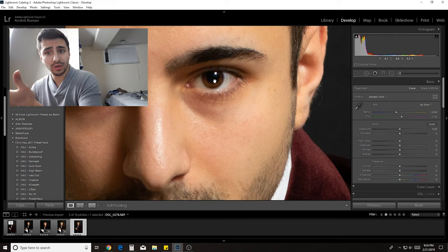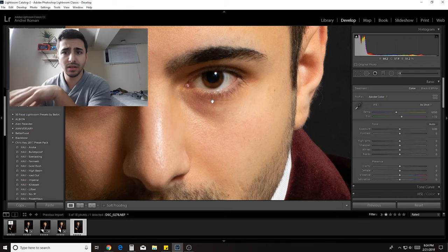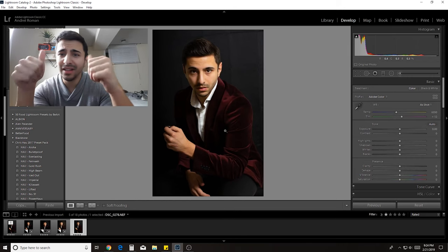I slightly increased the exposure on my eyes, played with some of the color and some of the contrast.